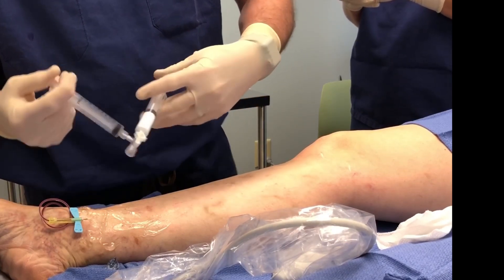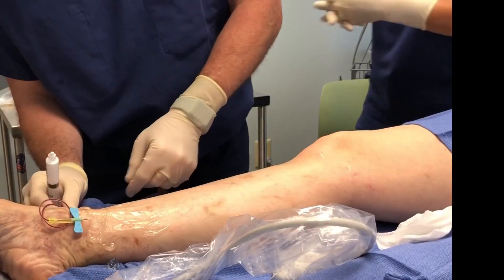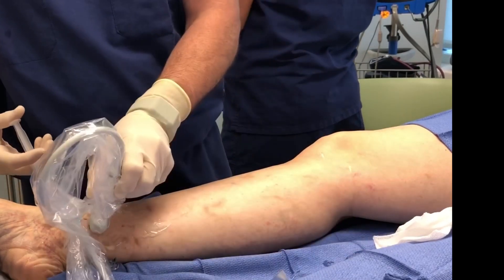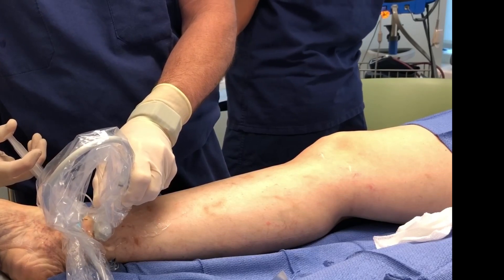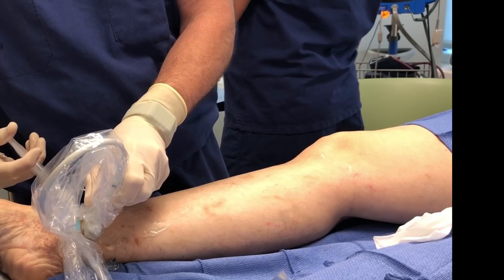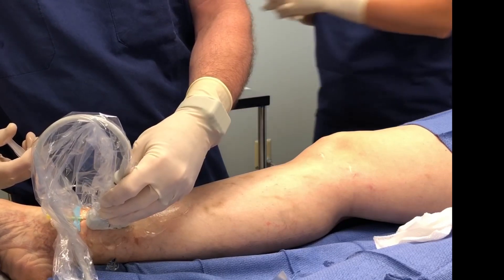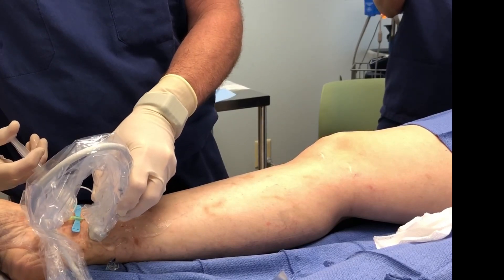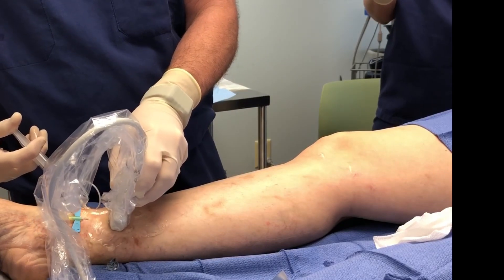That's why I like to gain access first. Once that's done — foam, catheter — and then as I inject slowly, you'll see the foam entering the veins that I intend to, which I can now see clearly on the monitor. I'll show in a minute.